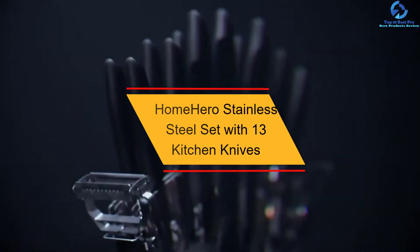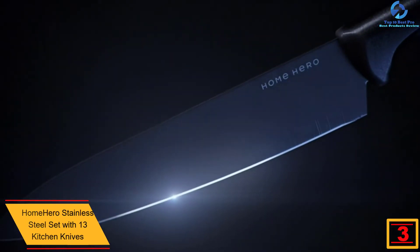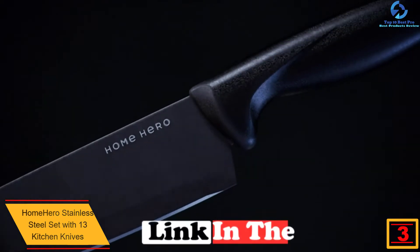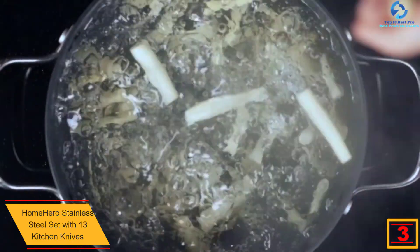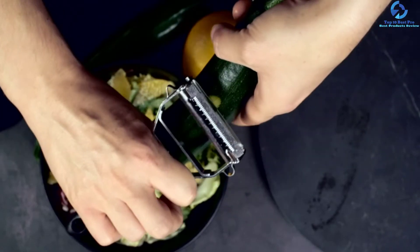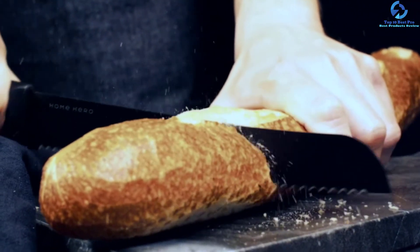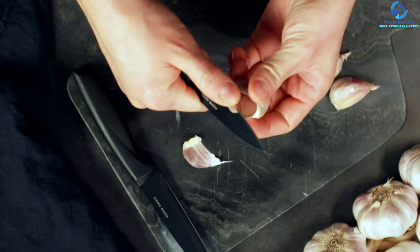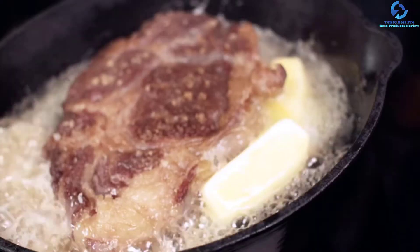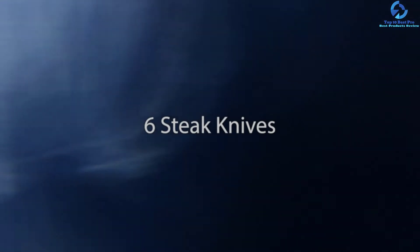At number three we have the HomeHero stainless steel set with 13 kitchen knives. This is another great option for those looking for quality knife block sets, offering the best precision and accuracy. The set is outstanding due to its unique design, employing a stainless steel construction on its blades which will not rust or stain easily. For comfort, the knife block sets have been made with ergonomic handles for a non-slip grip. The manufacturer also provides a money-back guarantee in case the set becomes defective, and it comes at a very pocket-friendly price.